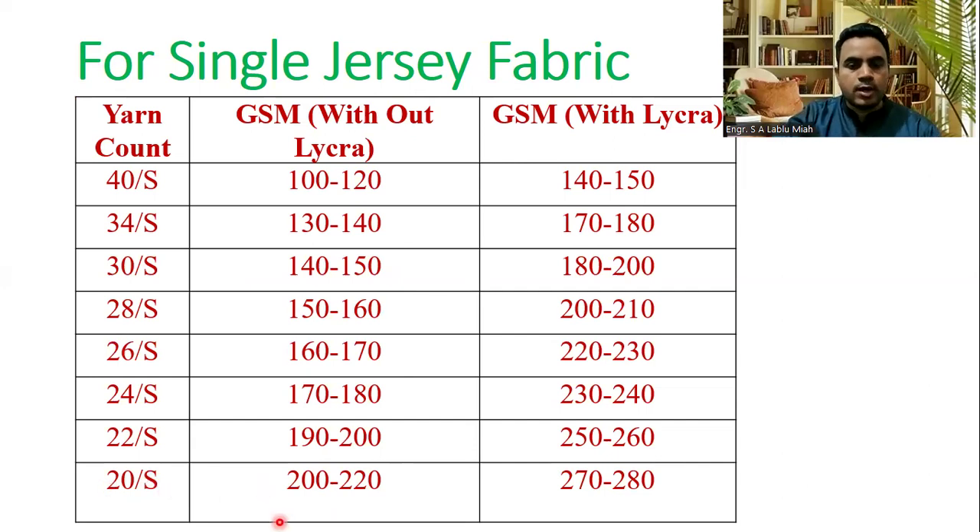200 to 220 GSM — now we have a spandex. We have a spandex 280 GSM fabric, 20 single.